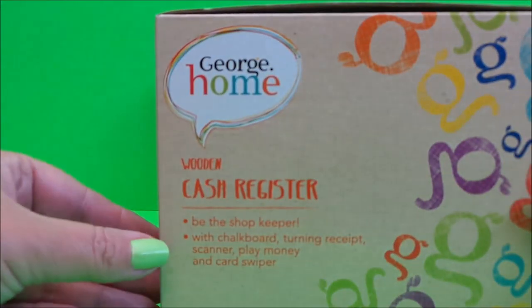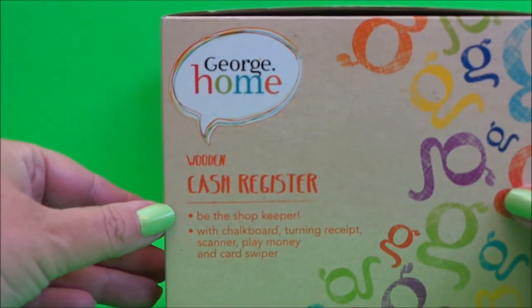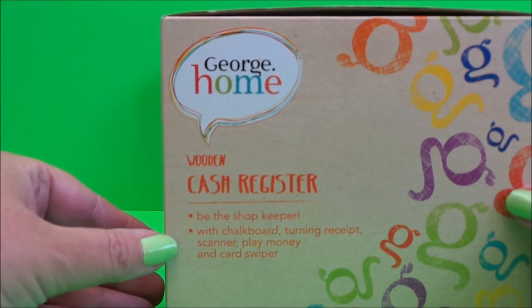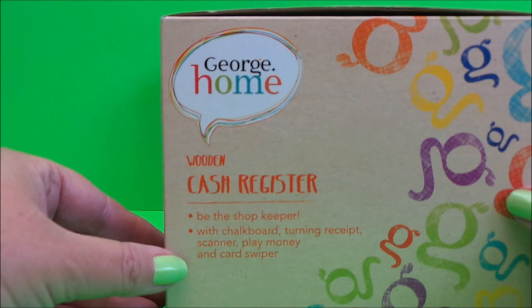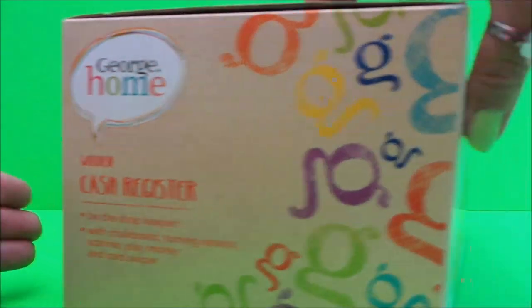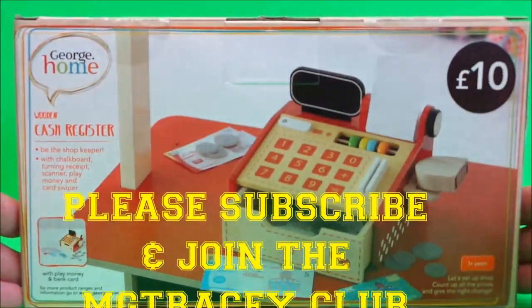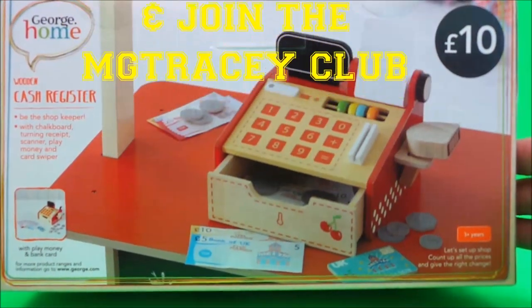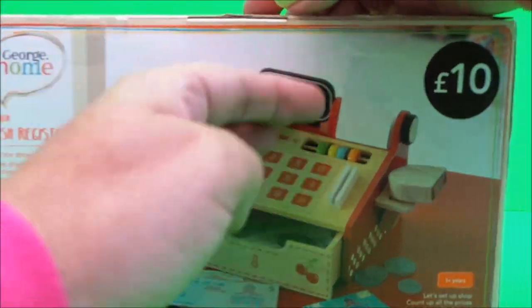Let's take a look at what it says on the side: wooden cash register, be the shopkeeper, with chalkboard, turning receipt scanner, play money, and a card swiper. There's a quite good picture of it on the side, but let's take it out of the box.